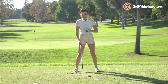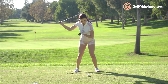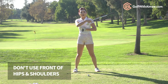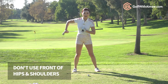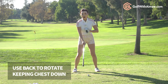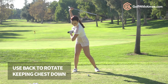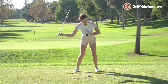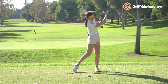When you do this you're going to realize that you're rotating nicely, and instead of using front muscles like the front parts of your hips and shoulders, you're going to be using back muscles — mainly your lats and mid back — and you're going to be rotating instead of lifting. So you keep your chest down, rotate, keep your chest down, rotate — do that again and again.